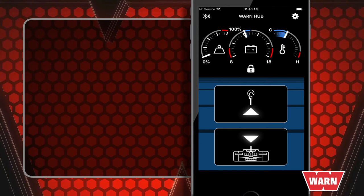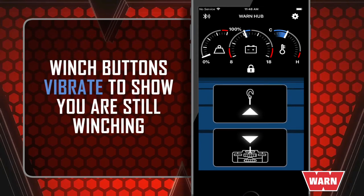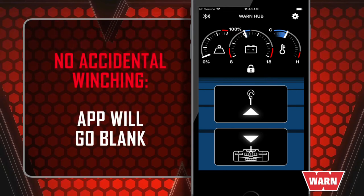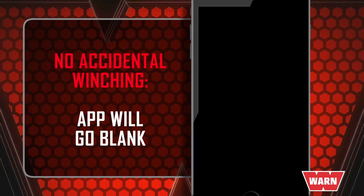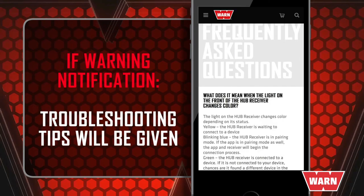In case the winch is not in sight, the winch in and winch out buttons will vibrate when pressed to let you know it's working. If the user ever covers up the proximity sensor in the phone — usually located by the speaker — the app will go blank. This prevents the user from inadvertently operating the winch. If a warning pops up and the user clicks on the warning message, a larger screen will open providing a more detailed explanation along with tips to avoid the issue.